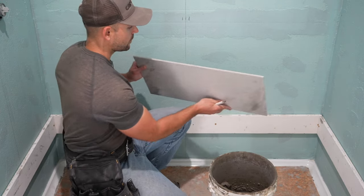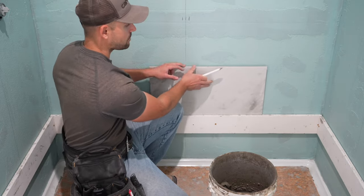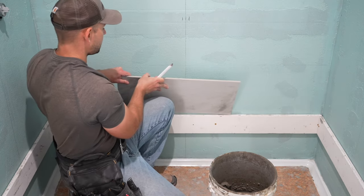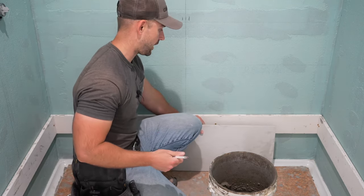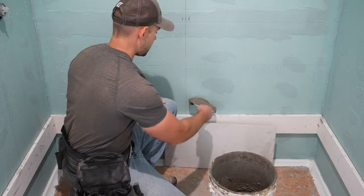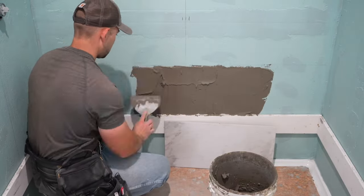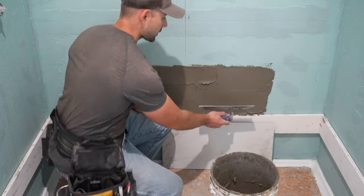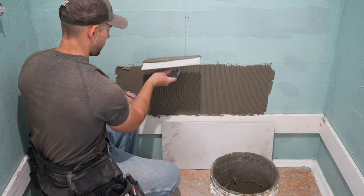After I have the center of the tile marked, I'm going to place the tile on the wall where it's going to sit and mark across the top. I always mark across the top because I don't want my thinset going any higher than this line. I'm going to take a putty knife and apply the thinset to the wall. When applying thinset, you can use either a putty knife or the back side of the notch trowel. Then I'll take a quarter-inch notch trowel and run lines going vertical.